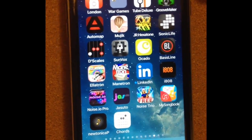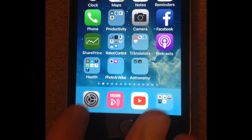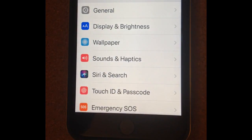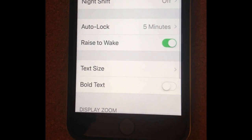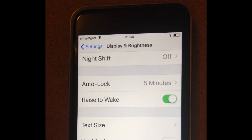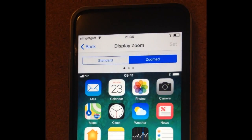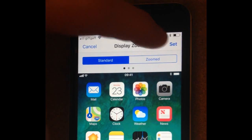And then I decided to have a bit of a play around with it, and what I discovered is if I go into Settings, Display and Brightness, go to the bottom and there's this thing — Zoomed.